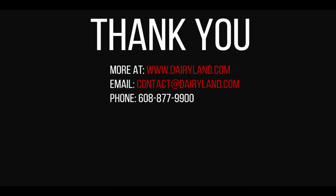As always, we are more than happy to help. This introductory course hasn't covered everything you'll need to know, but there is more information available on our website at www.dairyland.com or in our other training videos on YouTube. Thanks for watching.